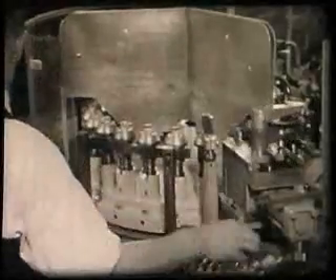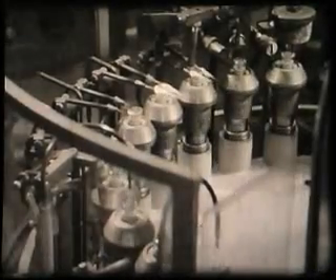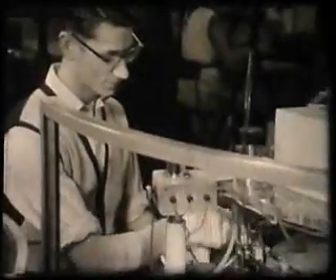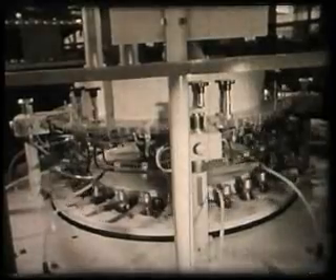Here is the sealing machine which performs the first of these operations. Blow pipe flames soften the glass at the junction of the bulb and base, fusing the two components together. The valve is next transferred to a rotary pump. The machine revolves and air is pumped out of the valves as they pass through coils carrying a high frequency current, which heats up the metal parts of the valve, assisting in the evacuation process.